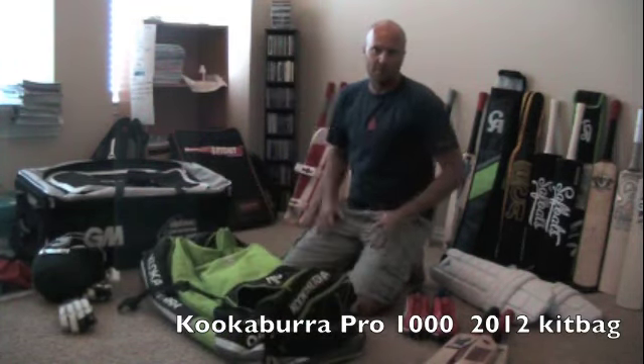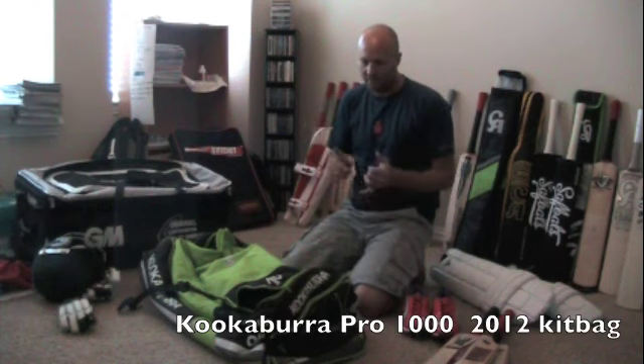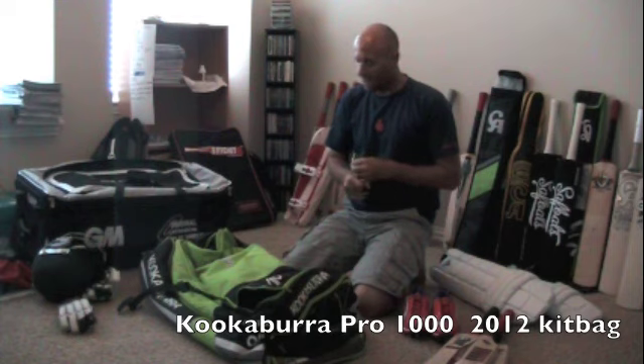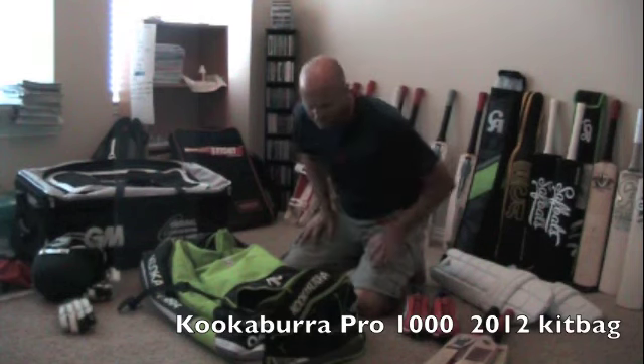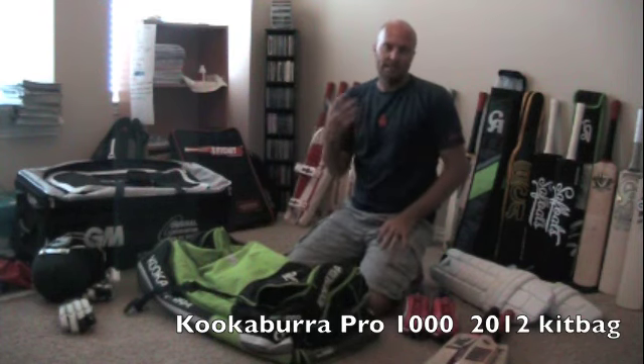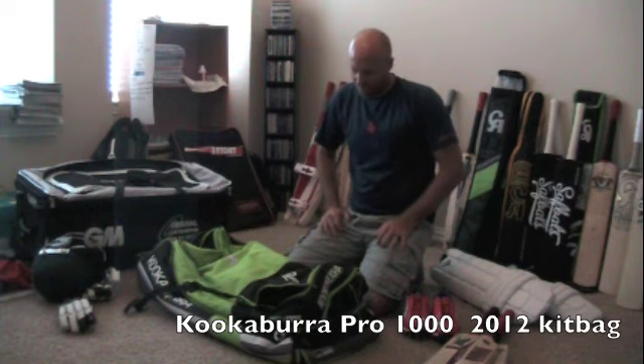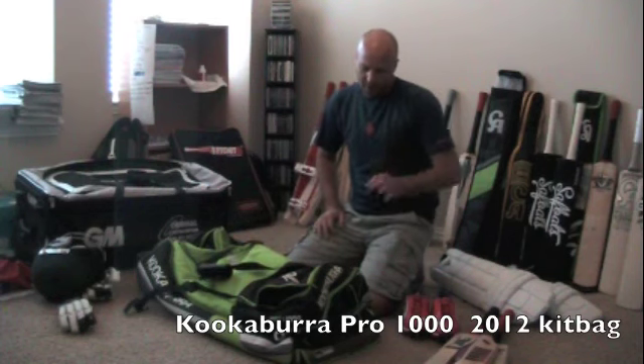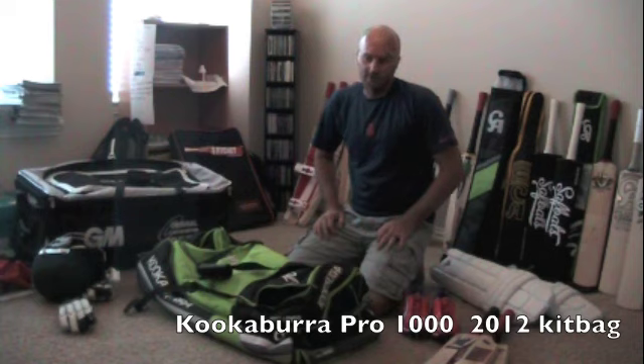Overall I certainly give the bag a thumbs up. It's a very good bag — it's going to fit all your gear in. If you've got keeper gear it's also going to fit, and if you've got training gear like a Skit-or-bat or a fusion multi-stump, that's probably going to fit too. Really good size bag. Overall quality is fantastic, though it is pretty expensive — I think it's about 160 US dollars. Have a look on my website at CricketStoreOnline.com to confirm. But overall, very satisfactory bag — Kookaburra has done a good job. Thanks guys, cheers, bye.